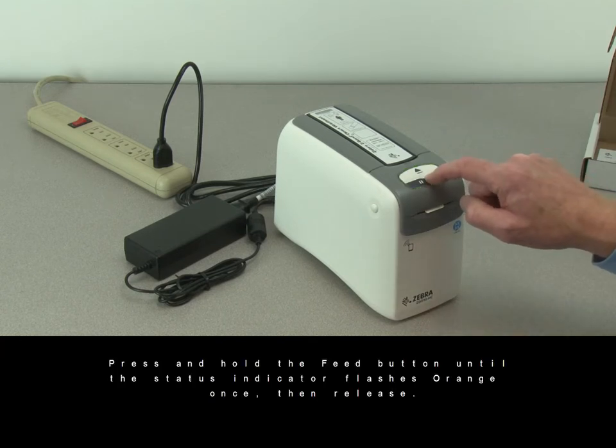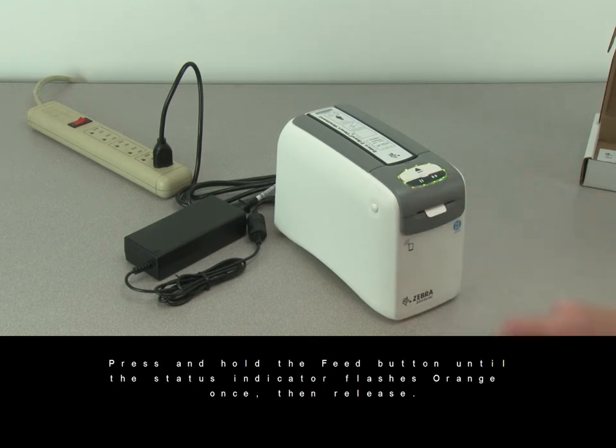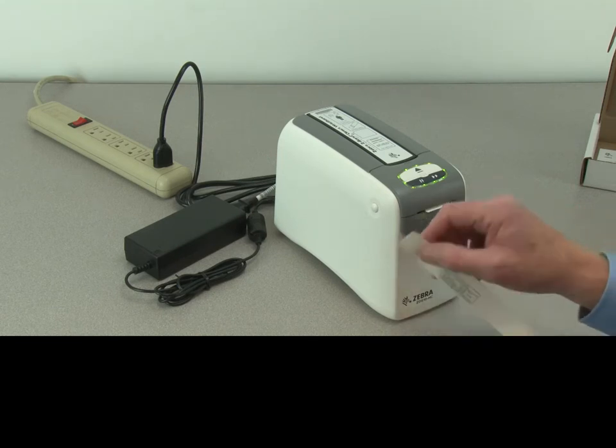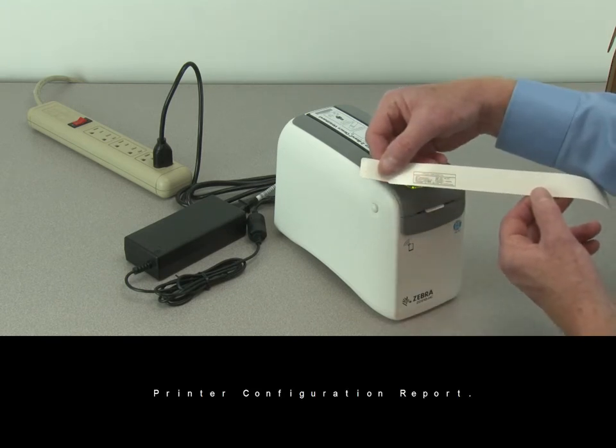Press and hold the feed button until the status indicator flashes orange once, then release. The printer configuration report.